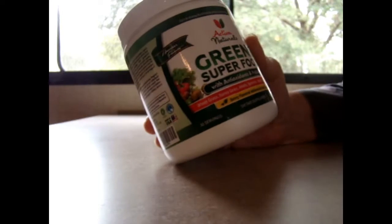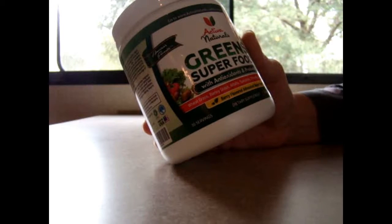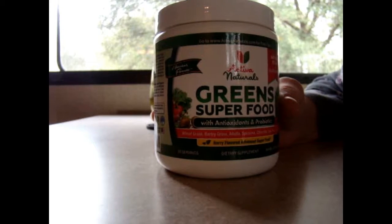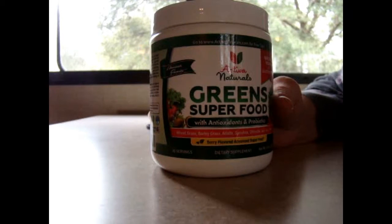I'm really happy I found this product. It's by Activa Naturals. It's a superfood. I used to take a bunch of different superfoods — raw spirulina, matcha, wheatgrass — a whole bunch of different things together.